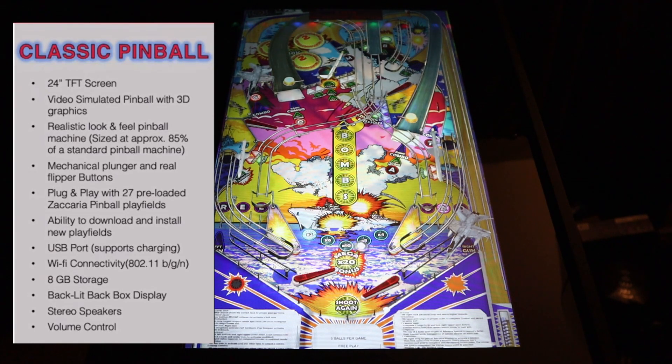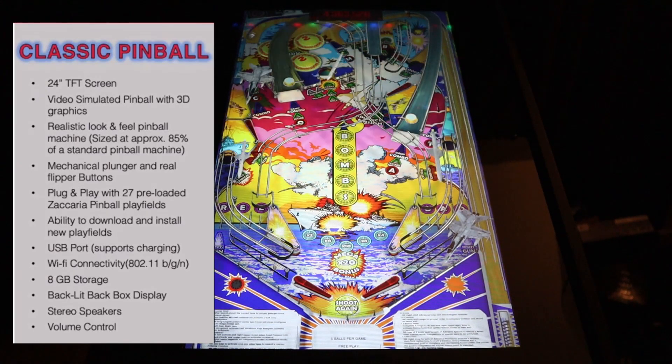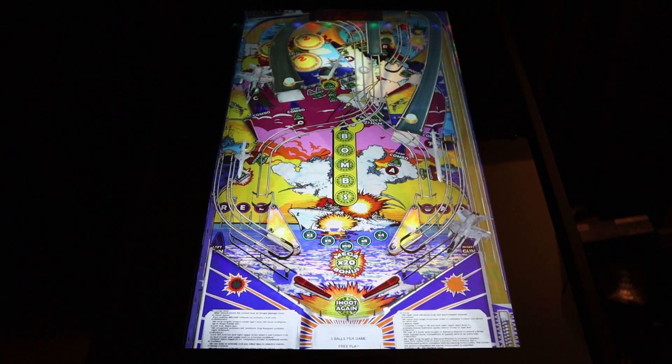The ability to download and install new playing fields does come with 27 preloaded Zachariah games, a mechanical plunger, flipper buttons, and of course a 24-inch TFT screen. It does appear that everything is outputting at 720p resolution.